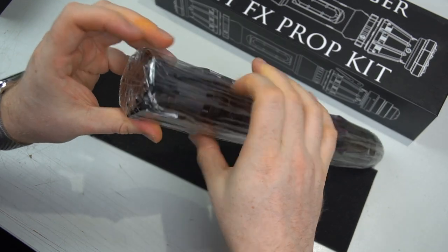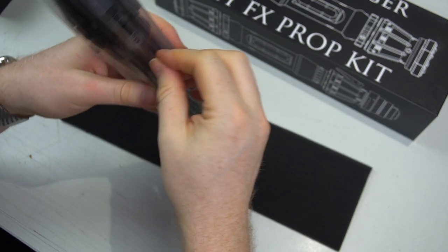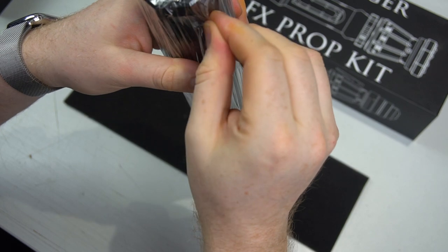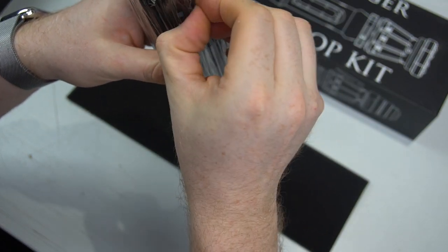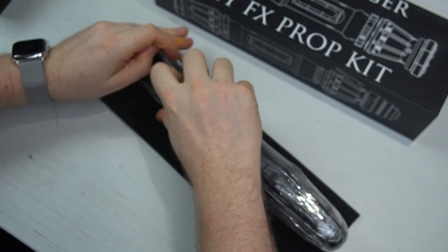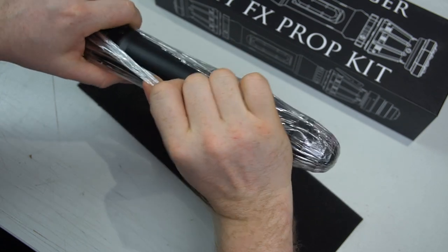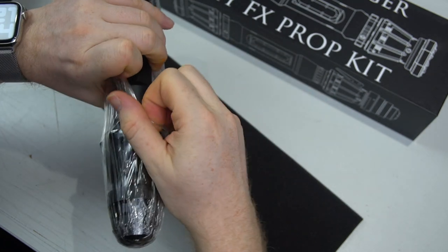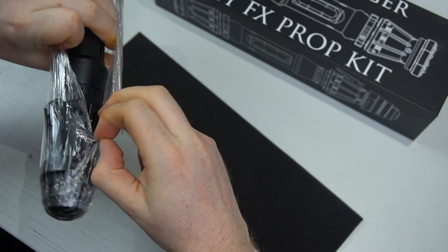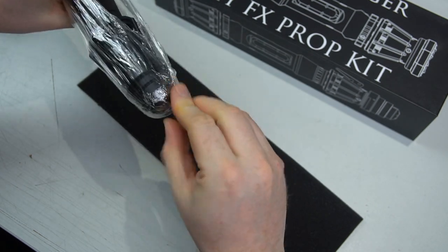We're going to take the plastic off. Always, when opening the prop for the first time, do it above a flat table so that if anything was loose in transit we'll know about it. I'm opening this one for the first time now on camera — I'm actually hoping something is loose. So let's take a look — I just need to find where they've been wrapping it.